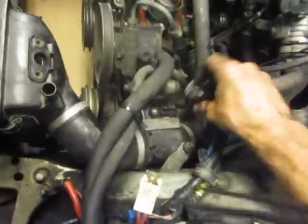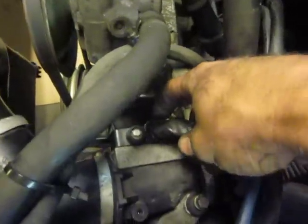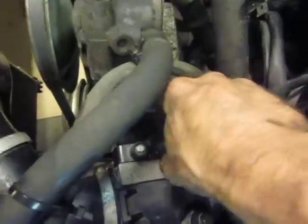It should be a flathead. And then there's a 10 millimeter here, and a very popular connection in these 240s is sort of like this — you're going to find it throughout injectors and this and that. Basically there's a little metal tab here; you push that in and then you get it out.